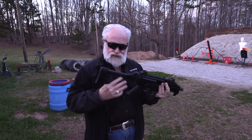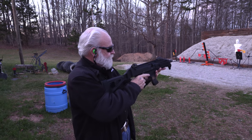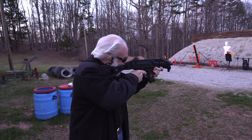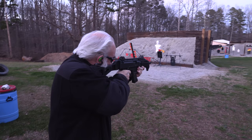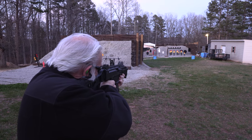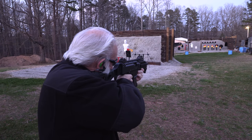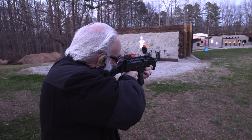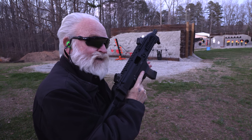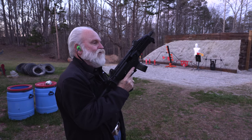We're going to put a few rounds down range. Let's do this, here we go. My ears are still ringing every freaking time. Oh man, that was pretty cool right there. You got to try this.